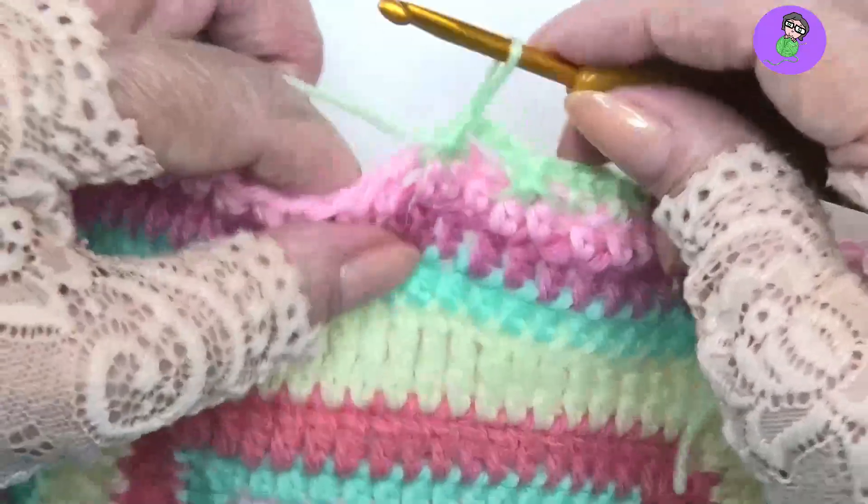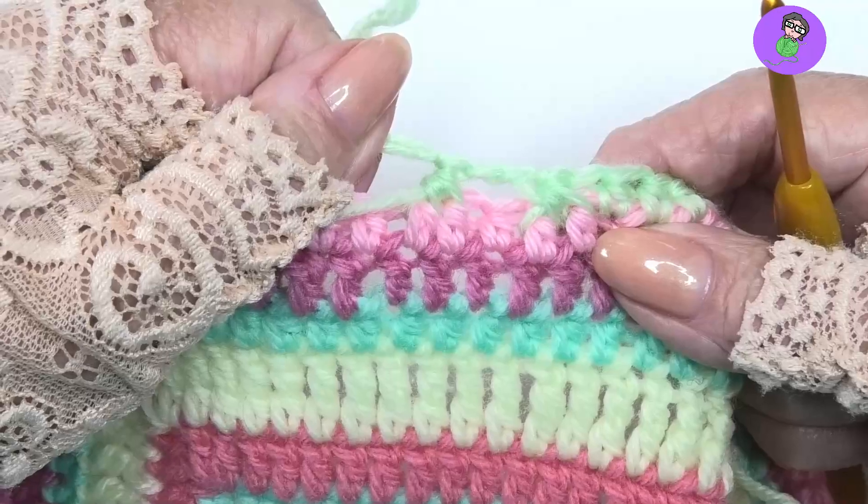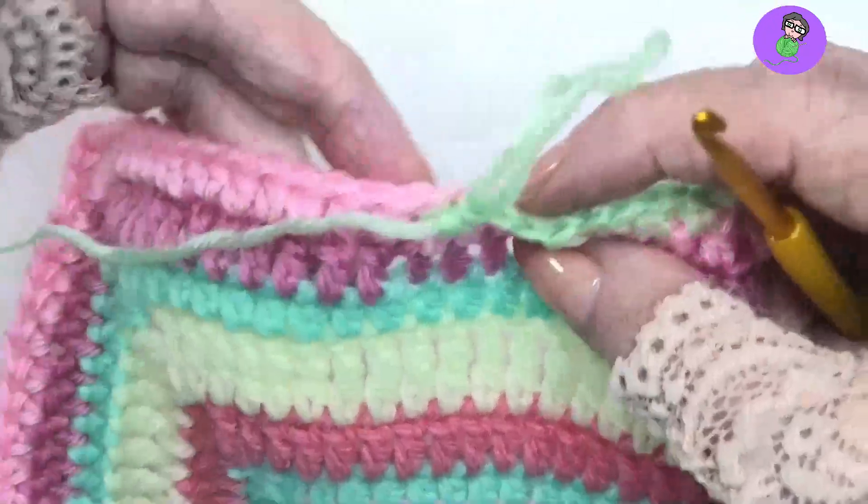Now yarn over and pull through all of them. And that's it. Then do whatever else the pattern tells you to do. That's the front post half double crochet two together.